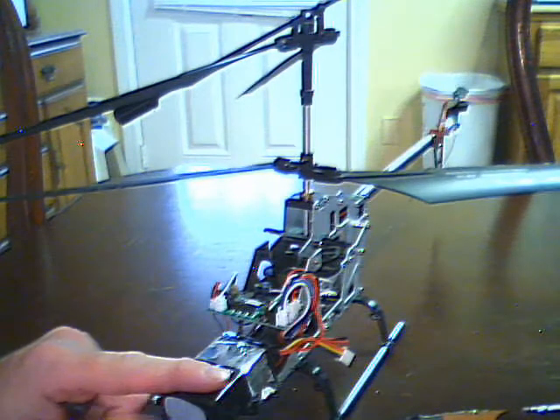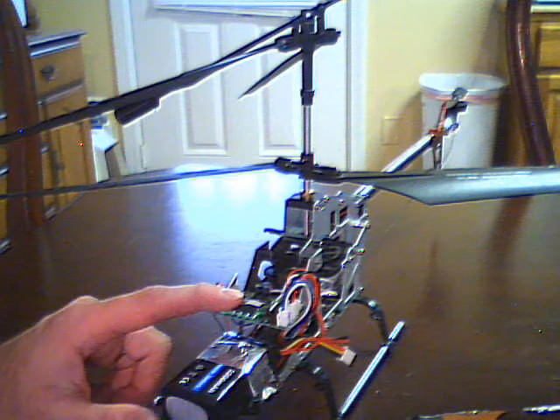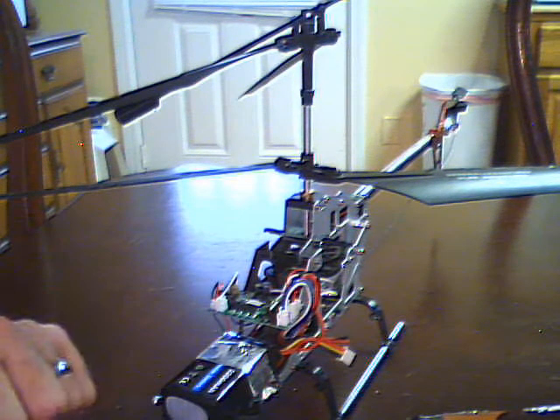I just got in my 2200 mAh LiPo battery, and I'm still waiting on my PCB. It should be here tomorrow, then I get to test all this out and see.